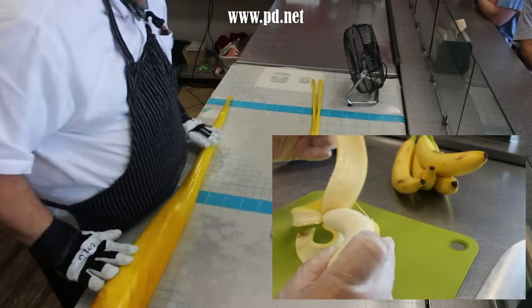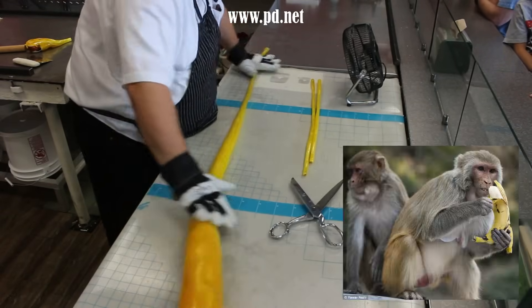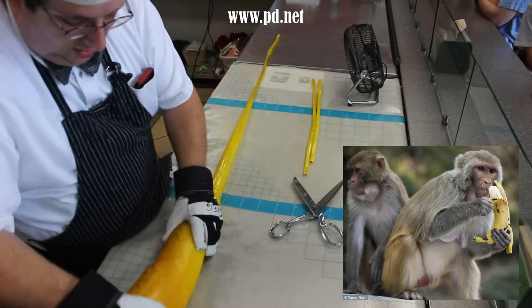So by peeling it from the flower end — the little black end — you end up avoiding all of those annoying little threads of banana. And if you ever get a chance, monkeys peel it this way too. So how can it be wrong? Who's a better expert at bananas?